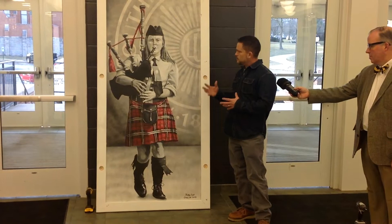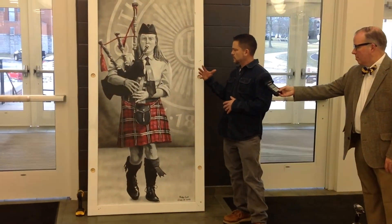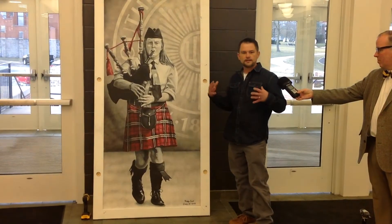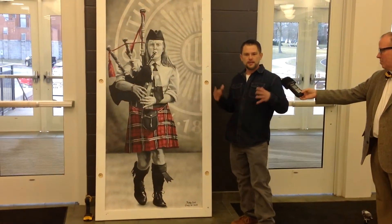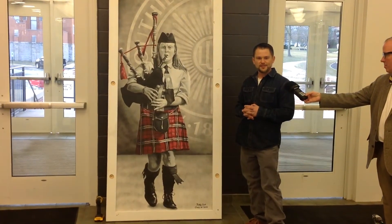I'm incorporating — I kind of wanted to have it to where you feel the impact of, like, when you walk in here. Especially from a support standpoint, like, we're coming for you kind of thing.